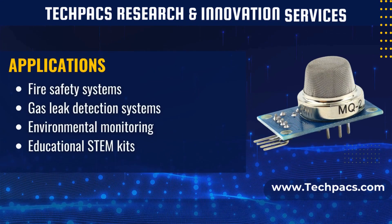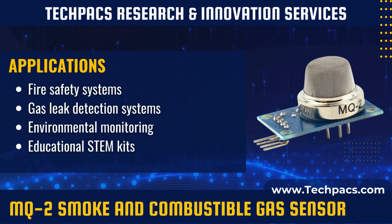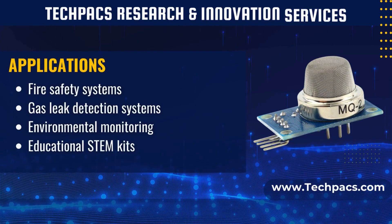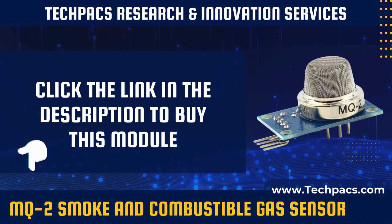To sum up, the MQ2 sensor is pivotal for any fire safety or gas leak detection system. Its high sensitivity to smoke and various gases offers a versatile tool for both residential and industrial applications.